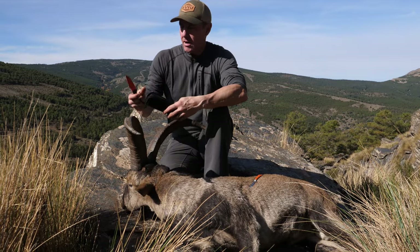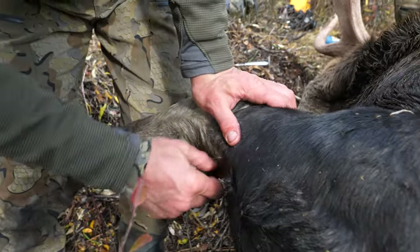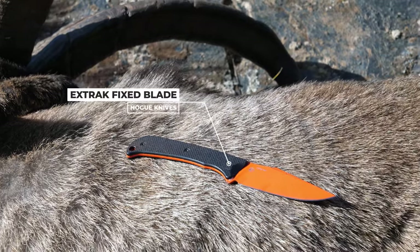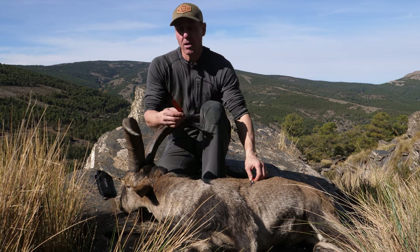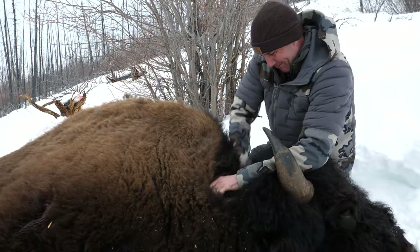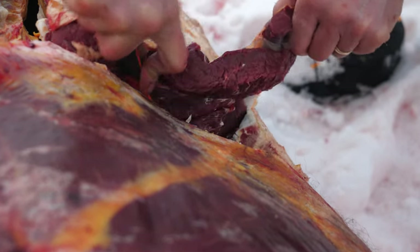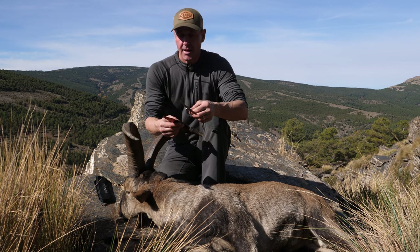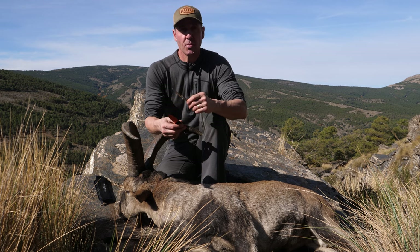The other knife I always carry is a fixed blade. The fixed blade really helps me get around bone and heavier animals, and you can also use it in survival situations. With just these two knives you can pretty much do anything you need to — to the point where I've dismantled a bison with the smaller lightweight fixed blade. Together they do a great job on pretty much anything.